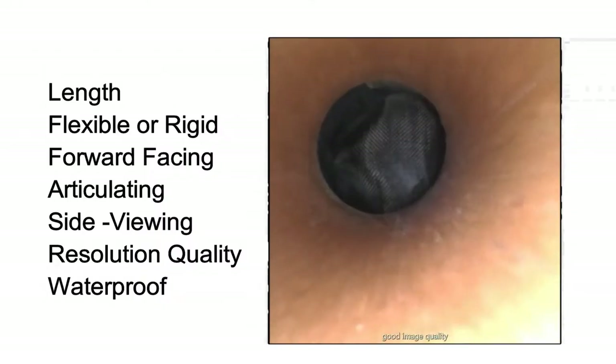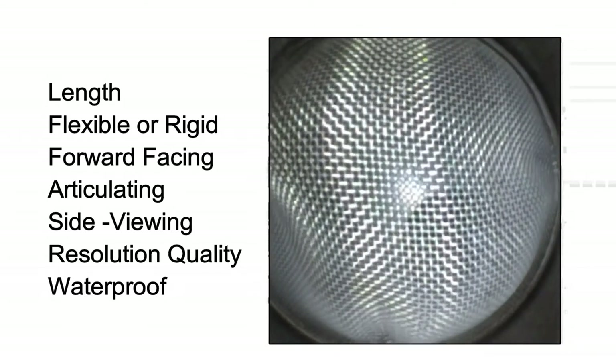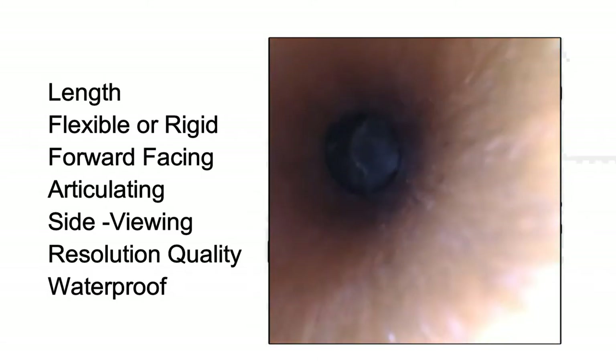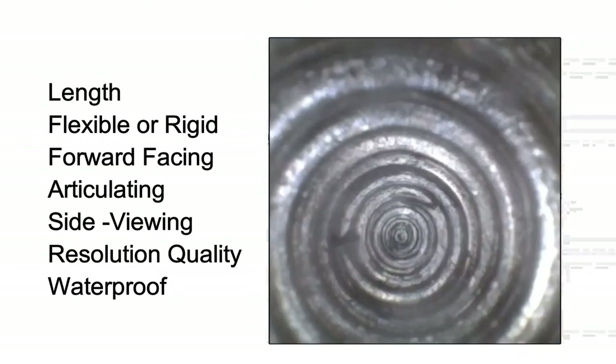While diameter is the main consideration in this type of camera, other factors matter such as the length of the camera, does the camera need to be flexible, would a straight rigid camera work, does it need to articulate or bend back at the tip for different angles, and camera resolution.